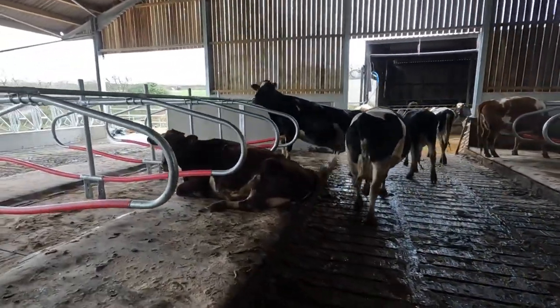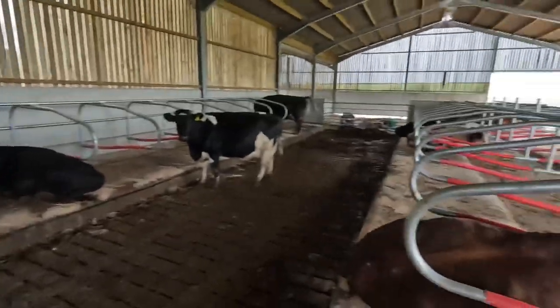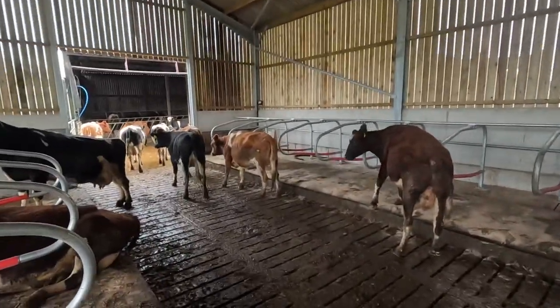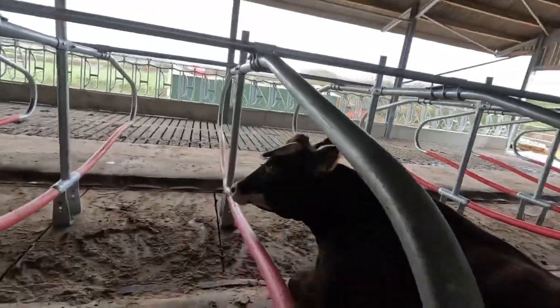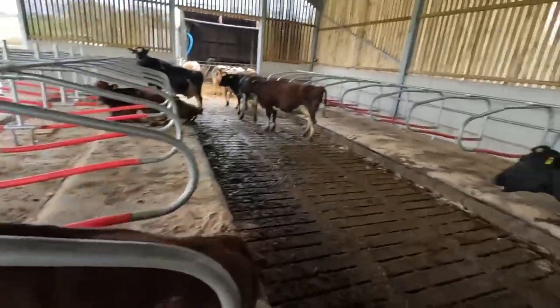It's obviously not full because they've still got all that room out there, so they've got plenty of space to go. They love it in here. Luckily, from all the work that's been put into this shed, you would have hoped that they would.